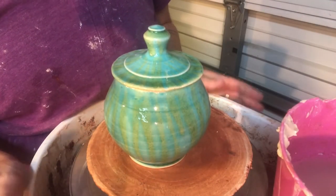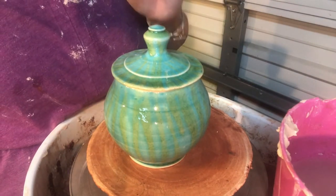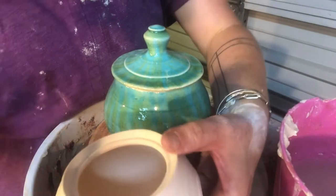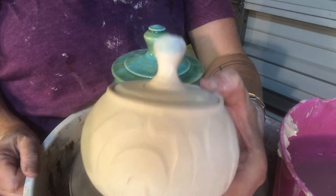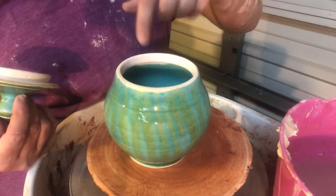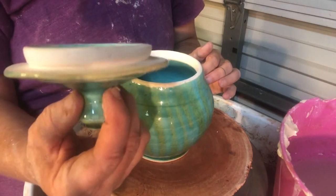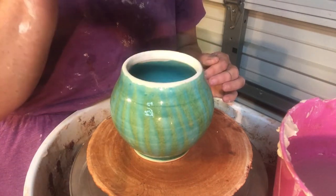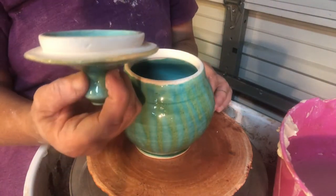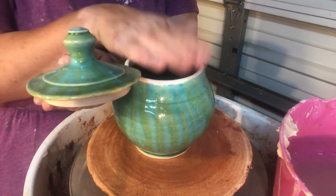Hi students! We're back with the demonstration on the flanged lid. This lid is different than the lid you previously saw, which insets into the jar. This lid has the flange built into the lid, not into the jar. This is just a smooth, straight interior — we've thrown the flange into the lid so it sinks down into the jar and locks in that way. This is thrown upside down, trimmed later with the knob added, which will be covered in the second video.